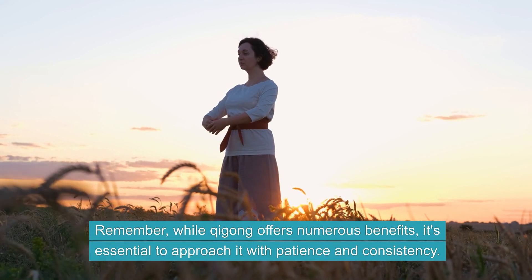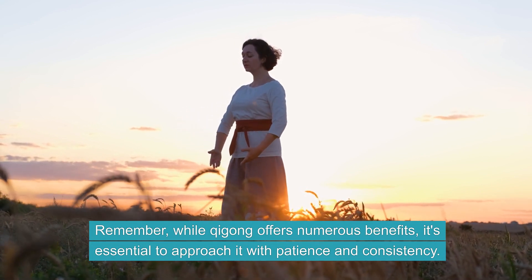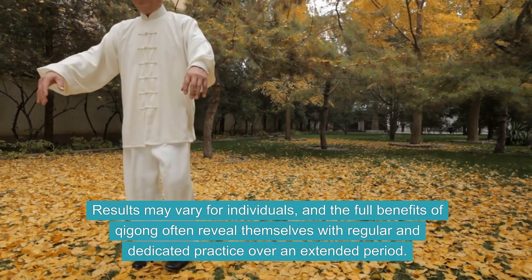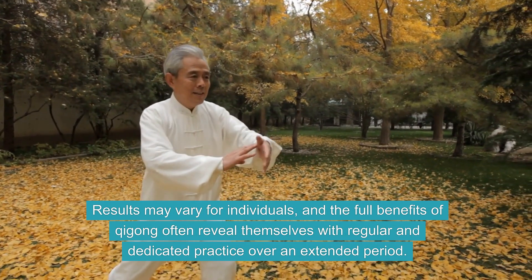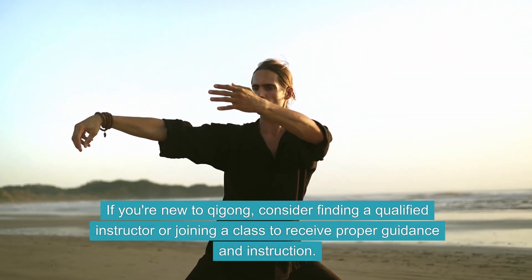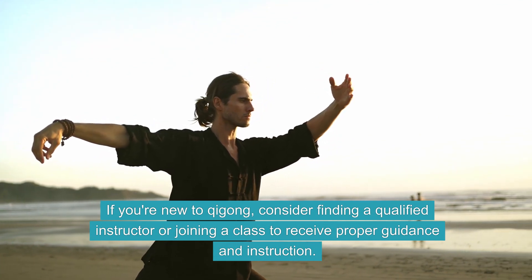Remember, while Qi Gong offers numerous benefits, it's essential to approach it with patience and consistency. Results may vary for individuals, and the full benefits of Qi Gong often reveal themselves with regular and dedicated practice over an extended period. If you're new to Qi Gong, consider finding a qualified instructor or joining a class to receive proper guidance and instruction.